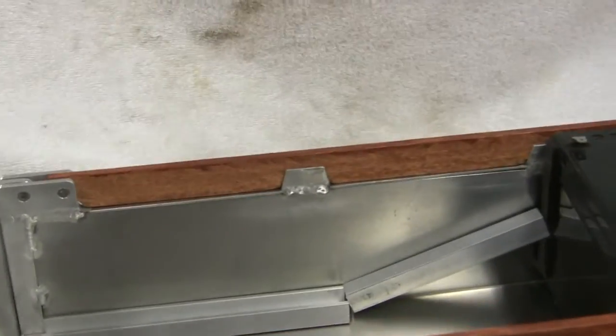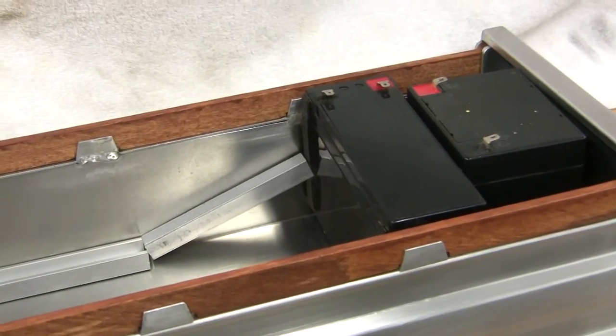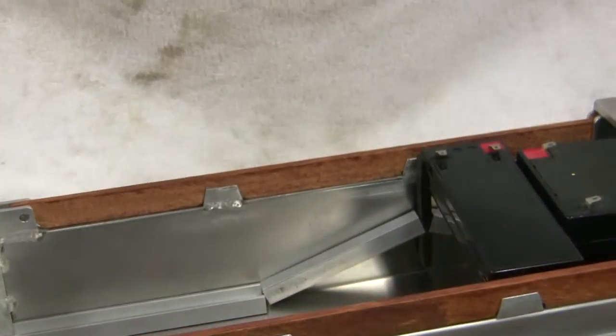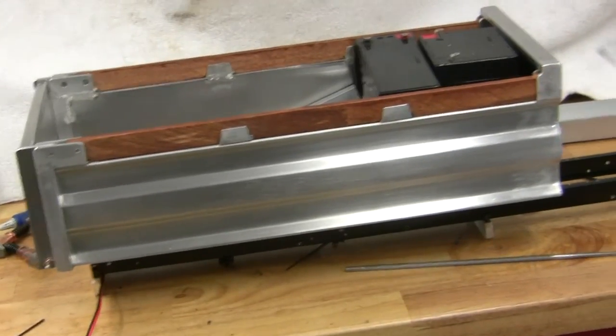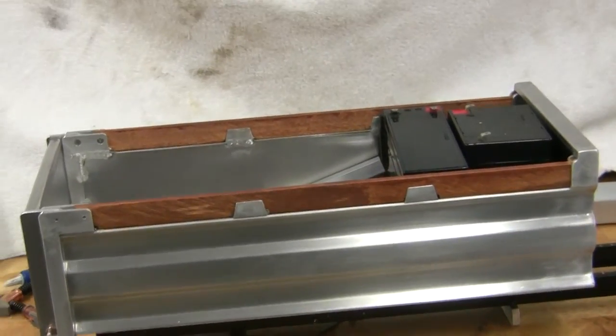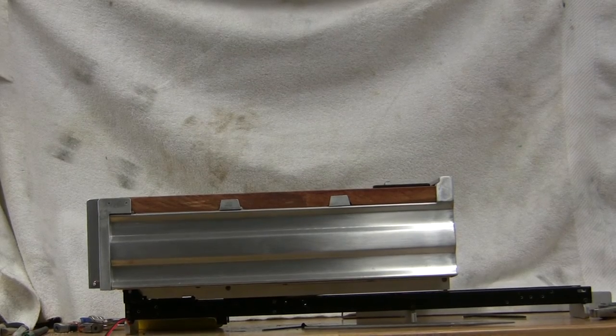I have another box here ready to go out. It's a little bit longer — it's for a trailer, for a fellow in Australia. It's not super long. Anyways, it's got just a little over seven pounds of lead acid batteries in the front. This one's also set up with limit switches and so on.